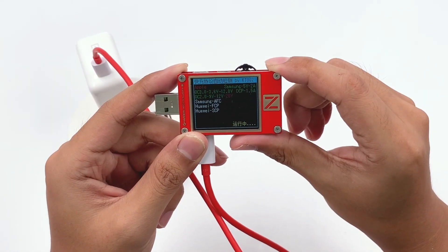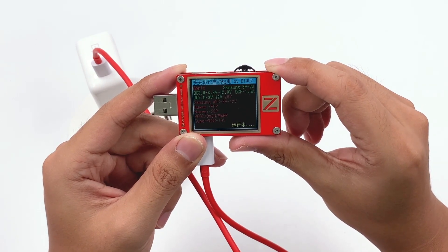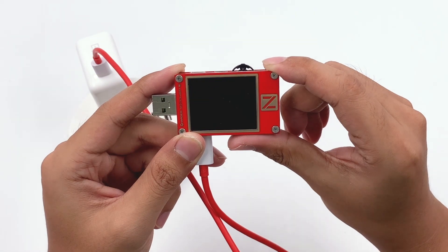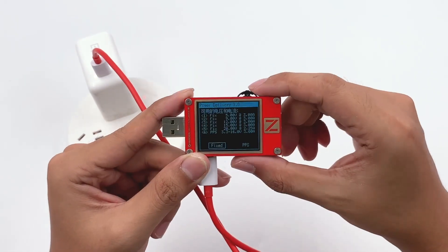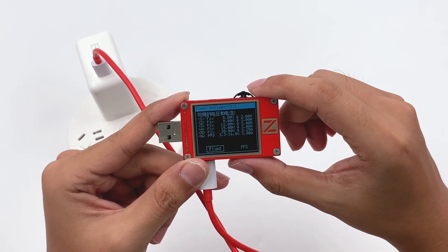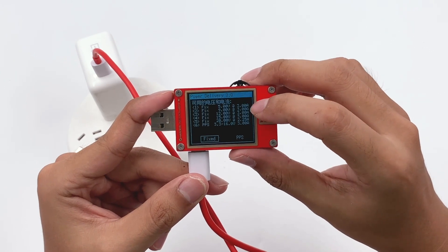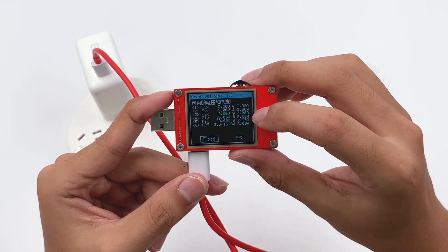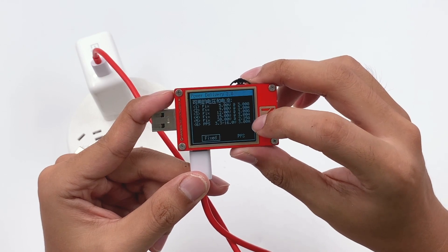Using the ChargerLab PowerZ KT002 to test the USB-C port, we can see it supports Samsung 5V 2A, DCP, QC2, QC3, PD3, and PPS protocol. It also shows it has 5 fixed PDOs: 5V 3A, 9V 3A, 12V 3A, 15V 3A, and 20V 2.25A, plus one PPS PDO of 3.3-11V 3A.